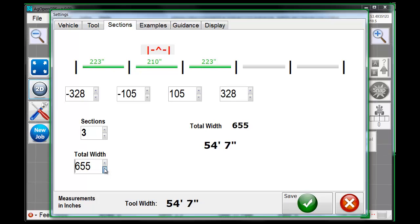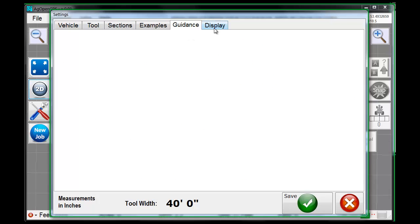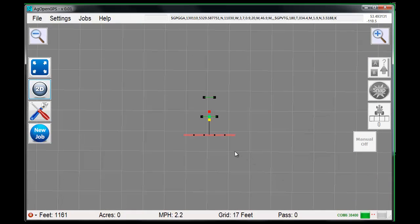We'll make a 40-foot air seeder — 40 feet, so you're 240 inches out from the center on both sides. We'll say it's a five-section air seeder. Now they're all eight feet. Five times eight feet is 40 feet — look at that, it works. Display smoothing: how quickly you want the display to react to changes. This is a good setting. You can play with it. Click Save — if you exit nothing is saved, not a single thing. So you click Save.